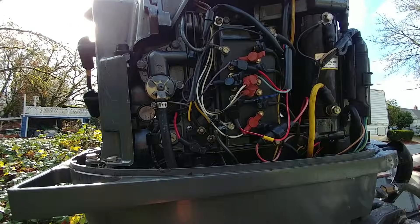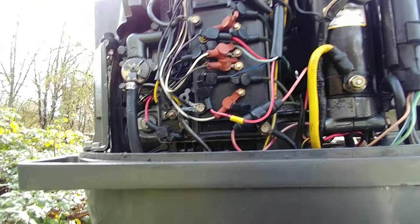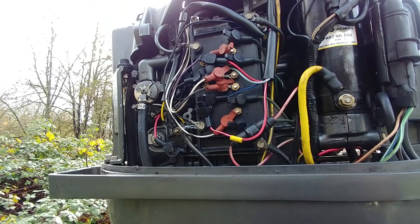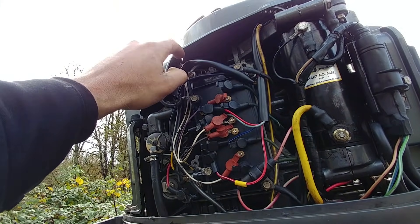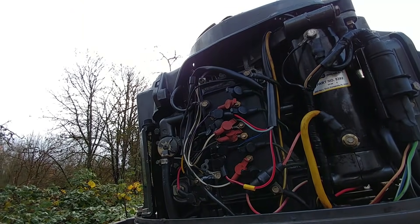I know this looks complicated, but it's really not. Let me give you the rundown here. This thing is the CDI box. This thing is a rectifier. Up inside of there is your stator, and where these wires go to the twisty deal, that's a trigger.